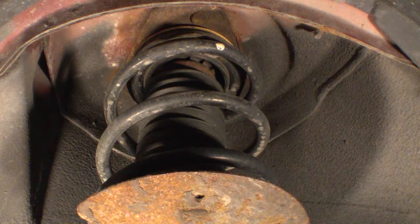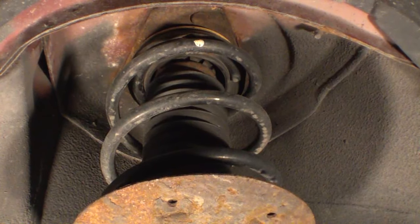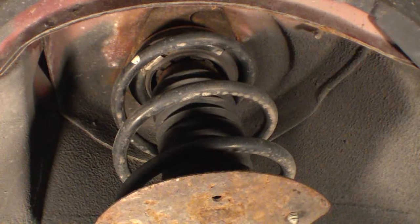This is the passenger side of the same van — this is again the upper strut mount. You can see it doesn't look great, but it's totally serviceable. We'll go lock to lock and everything's working out okay.